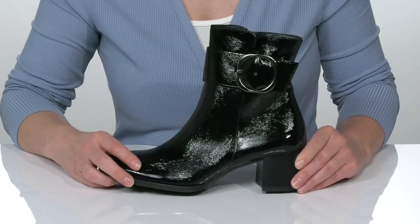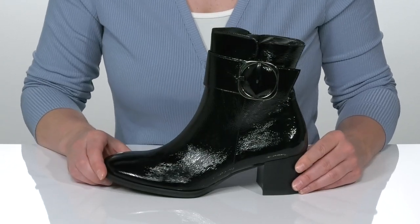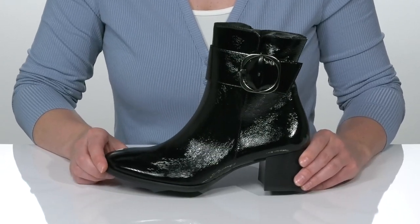I think that these would look really cute with a bright red mini skirt and your favorite vintage t-shirt.